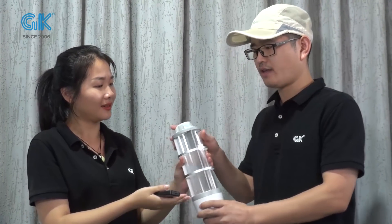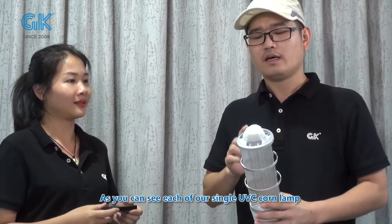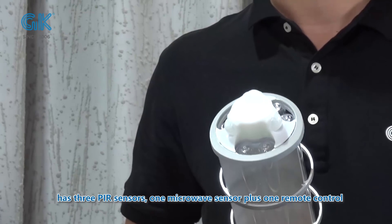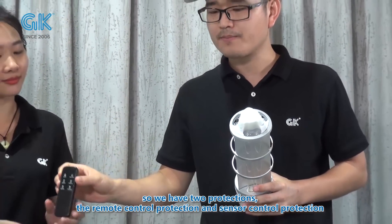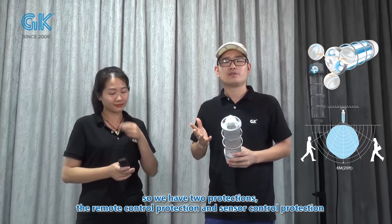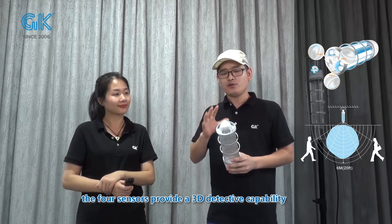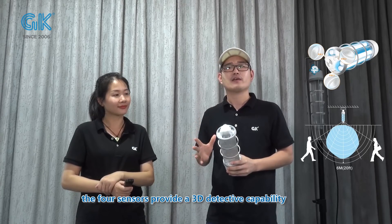That's a very good question. As you can see, each of our single UBC-COME-LINE has three PIR sensors and one microwave sensor, plus a remote control. So we have two protections: the remote control protection and the sensor control protections. The four sensors provide 3D-detective capabilities.